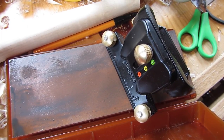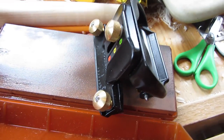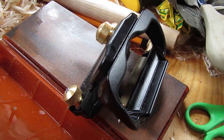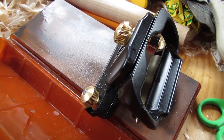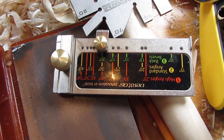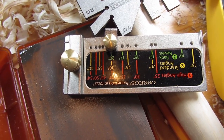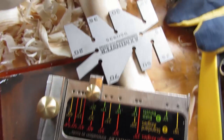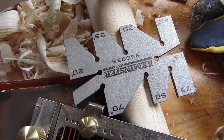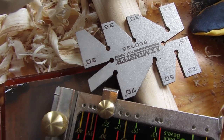Another tool I find particularly useful is this Veritas honing gauge. It just helps get the right angle. It comes with a little angle setting device, and it's a nicely made tool that gets a perfect angle at whatever degrees you want. The Veritas honing gauge also comes with a setting jig so I can get the exact angle I want. It looks a bit complicated, but it's actually very simple to use. The other thing I make use of is this little gauge which has all the different angles on it so you can double check you've got the right angle on your cut edge.